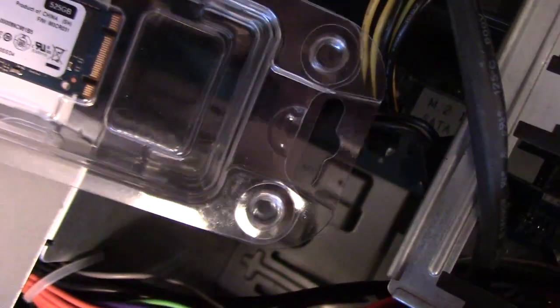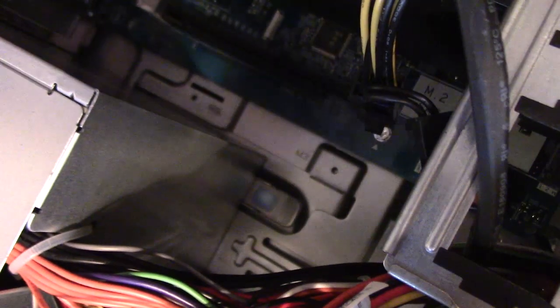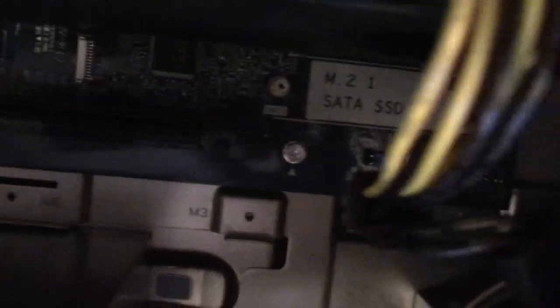What you want to do is insert it just like a RAM chip. It goes in like this — it'll angle up, and all you do is push it down. It's going to go into that little tiny slot underneath there. Let me get a better look here.